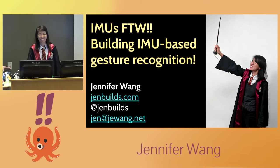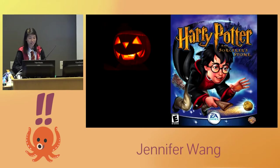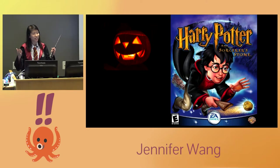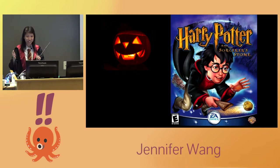I am so excited to be here and talk to you about IMUs. The backstory: in Halloween 2018, I needed a Halloween costume and I was really excited about magic — because I'm a programmer and I can do magic. Harry Potter is also magic. So maybe I could do a programming thing and a magic thing and a Harry Potter thing.